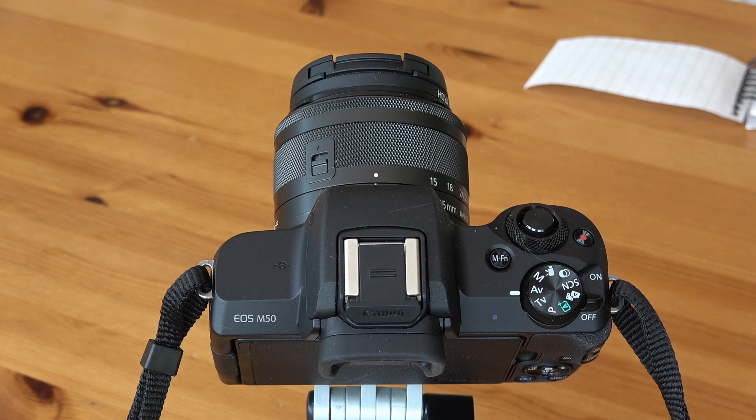Canon do things slightly differently to what I'm used to. On Nikon it's 'S' for shutter priority, but on Canon it's 'Tv' which stands for time value — that's shutter priority. For aperture priority it's 'Av,' aperture value, and manual speaks for itself. There's the shutter release button, and that's the video on/off button. You can actually configure it so that video is also triggered using the shutter release button, which I've done.